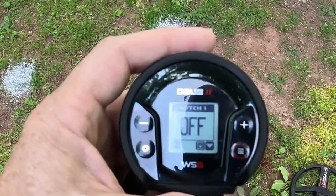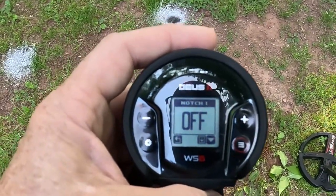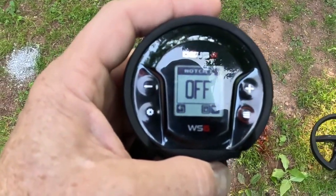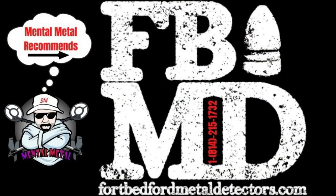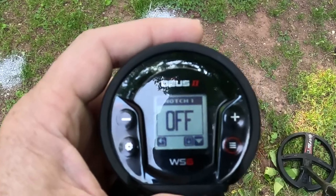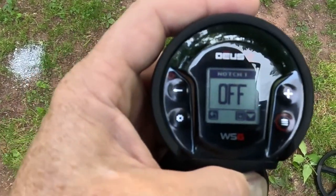That's it for me today — hope you got something out of the video. If you did, leave a comment, give me a like, and subscribe to the Mental Metal channel. If you're looking for this machine, Fort Bedford has them — they've got the coils and everything. Tell them the Mental Metal channel sent you. Thanks for watching — I'll see you in another Mental Metal video.